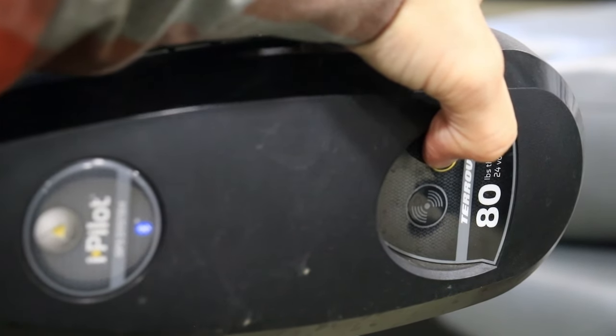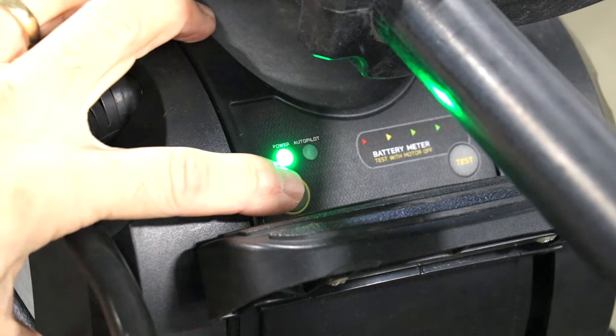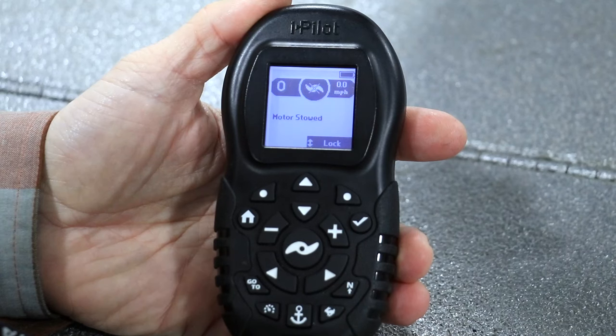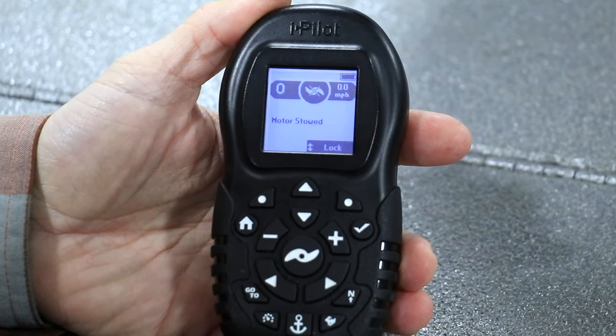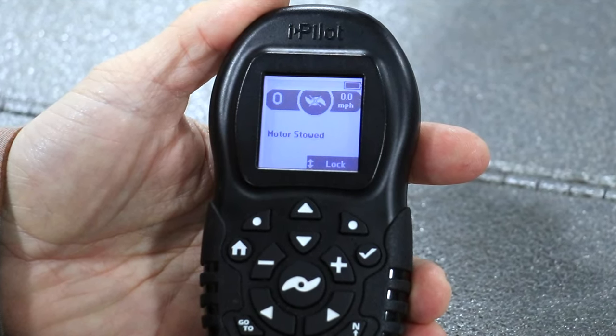If that doesn't solve the problem, repeat the pairing process and then cycle power to the trolling motor and to the remote. Communication between the controller and the iPilot remote should now be re-established.